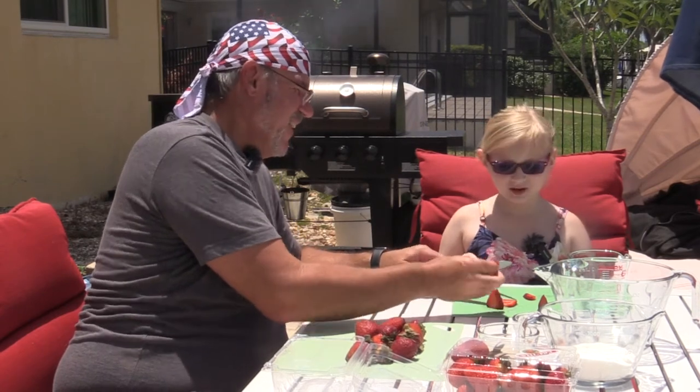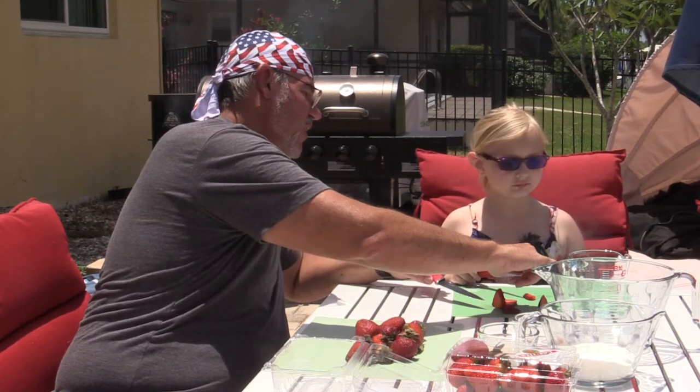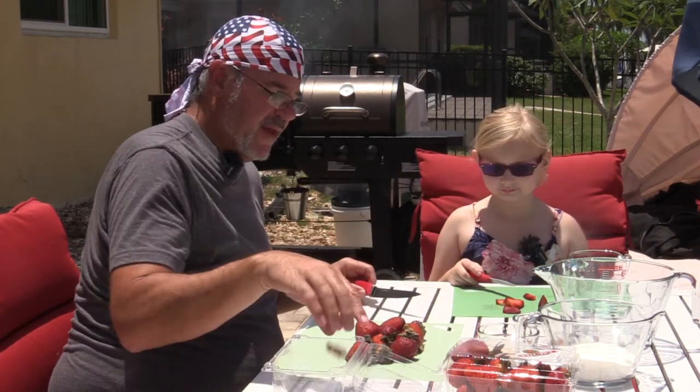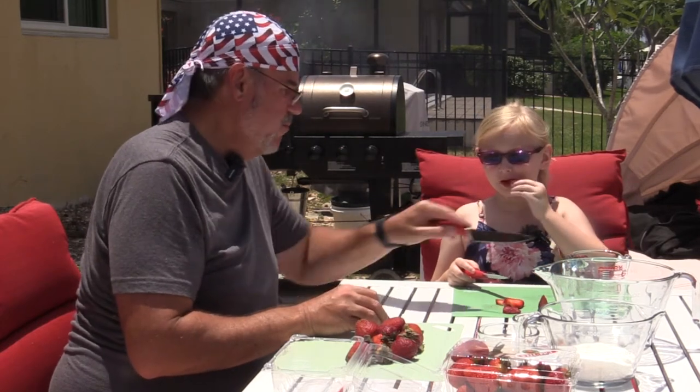Are you snacking on them too? We can't eat too many — let's get this filled up. We have to go up to the two cup mark and we're gonna do that twice. I'll cut the tops off and you can start slicing them up.